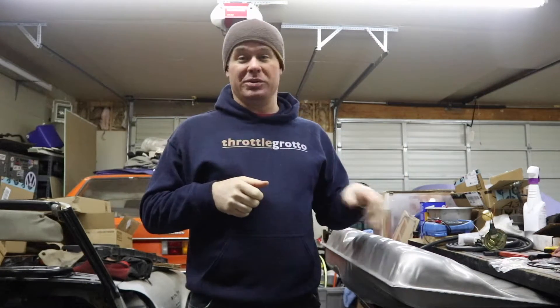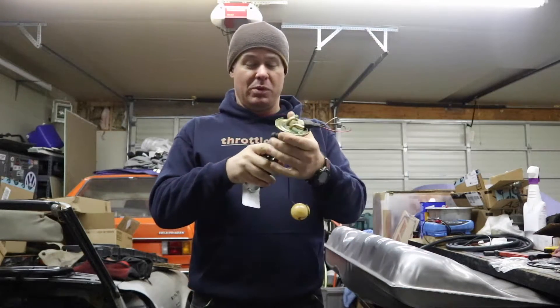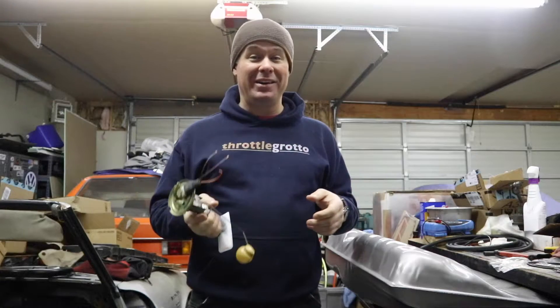There's still tons of stuff to do on this car. One of the things I need to do is get the fuel tank back in the car, and to get the fuel tank back in the car I had to get a fuel pump. And to get a fuel pump I had to go to the junkyard and get one out of a car and assemble it with a new pump — and that's what I have in my hand right here.